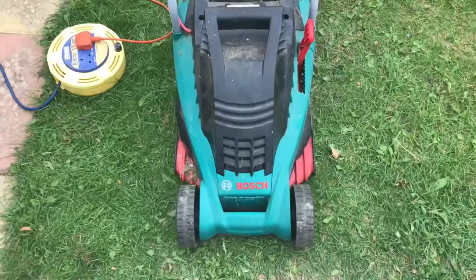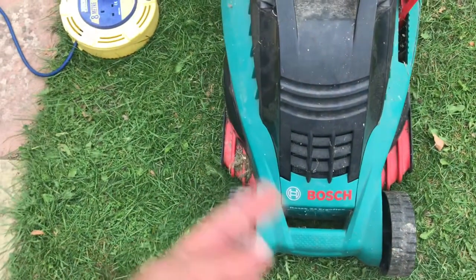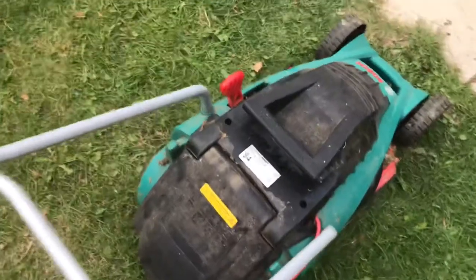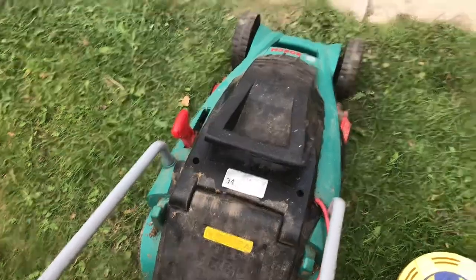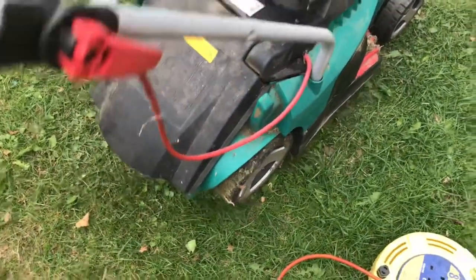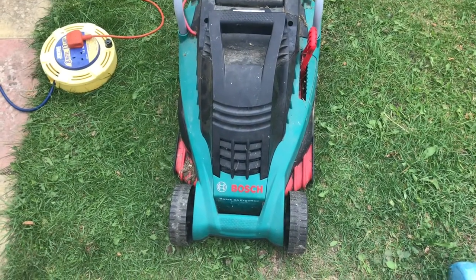After putting everything back — the blade clockwise, the four screws underneath, and the two screws on the cover — let's have a go and see if it works. Okay guys, I hope you benefited from this video. If you did, put a thumb up and subscribe. Thank you very much.